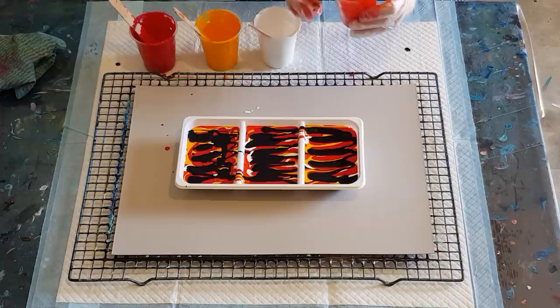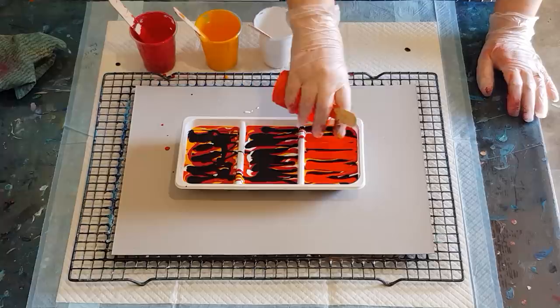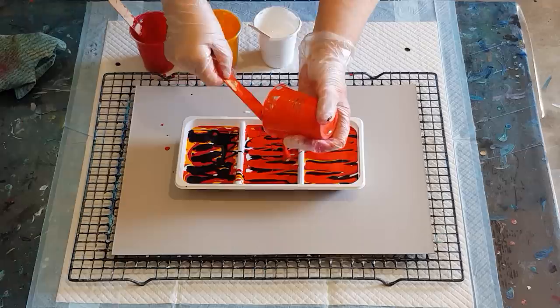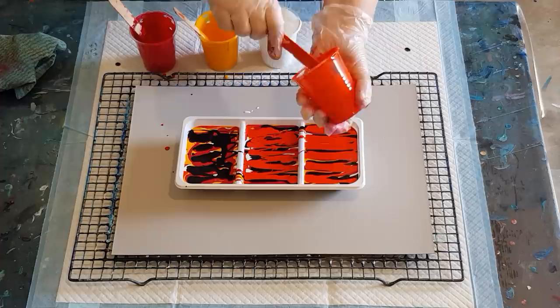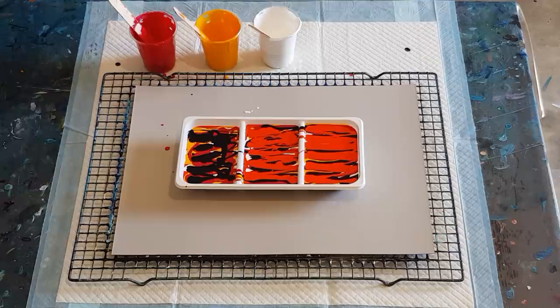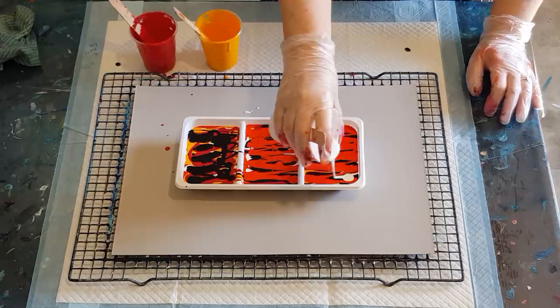I don't start work till 11 o'clock this morning, so I thought — I've been thinking about doing this for a while — let's do a pour, something a little different. I don't know about you, but I'm tired of seeing the same old things; let's switch it up! Fair warning, this might be a total flop — I've never done this before, it just might not work at all. Alright, that one's done, and a little bit of white.